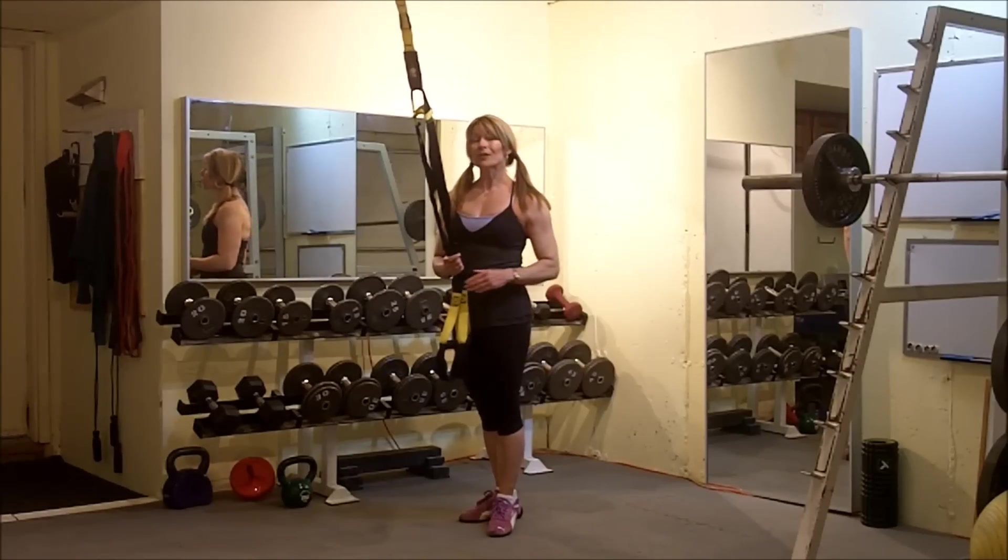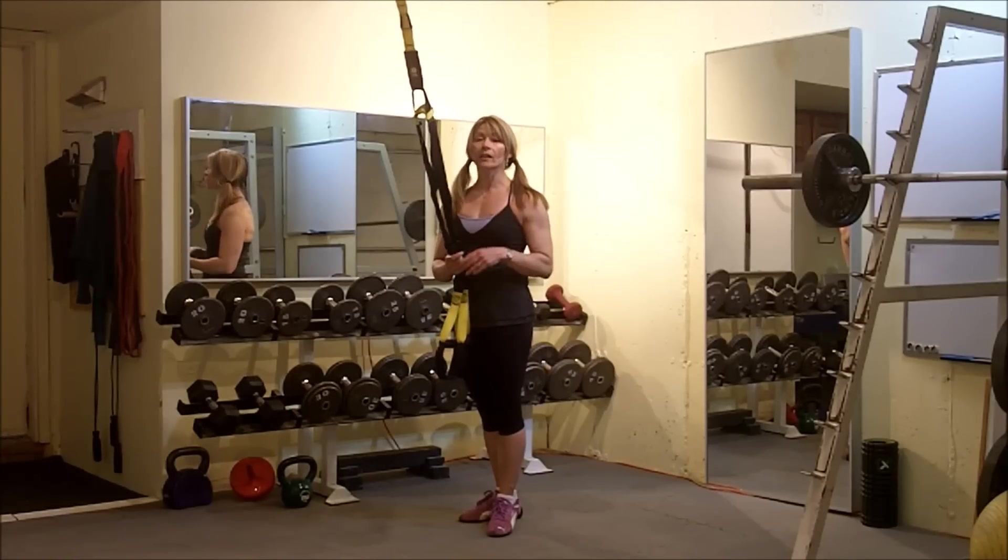Hey Shauna K. Train smarter not harder. Let's do the TRX chest press.